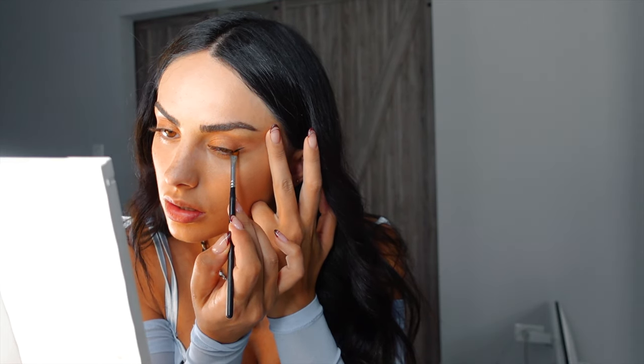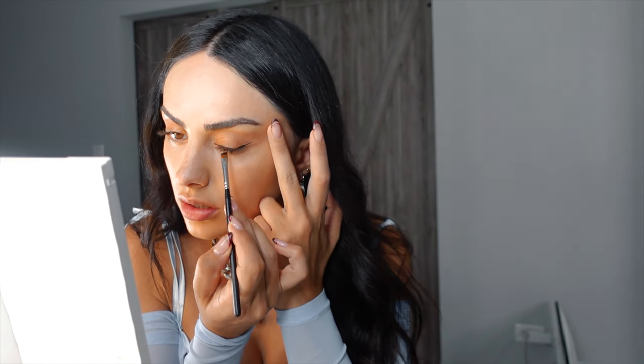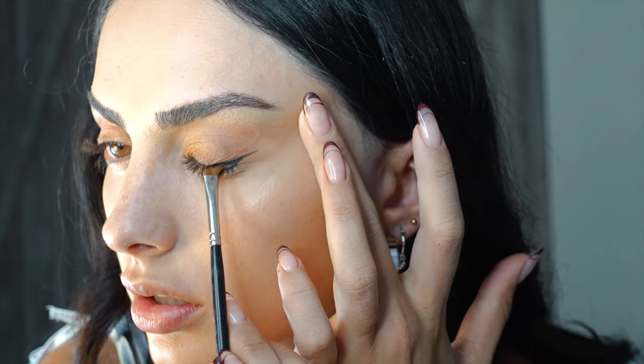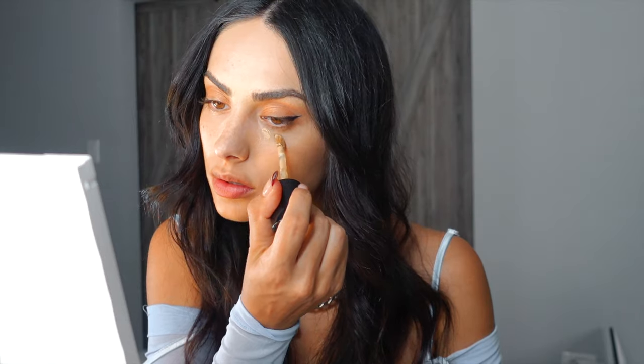Now I'm using a gel liner to do a wing for a subtle cat-eye effect. I love using gel liner when I need something very precise and dark — it just helps me create the perfect, precise wing, especially for a holiday glam look.